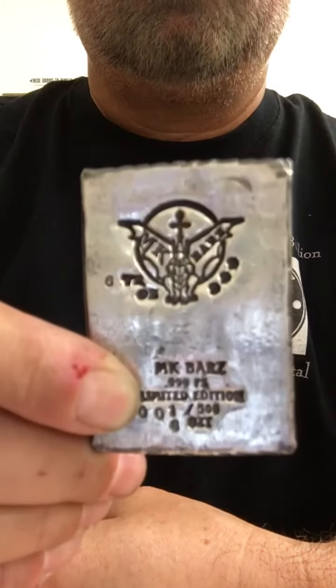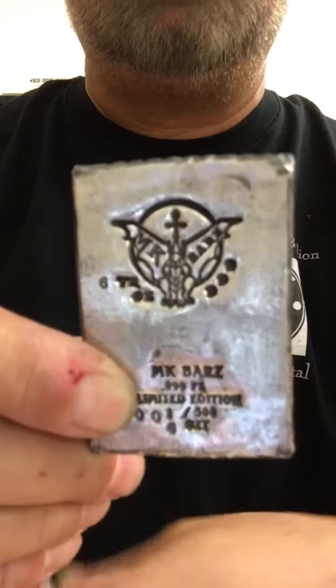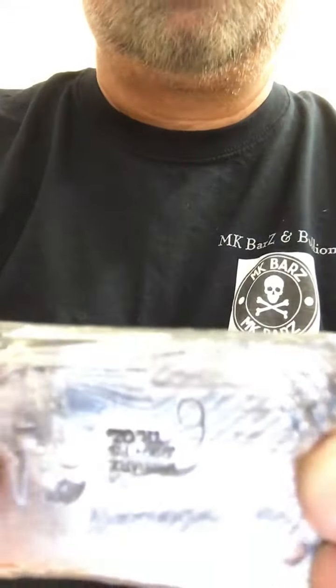So here's a new limited edition gargoyle. This one happens to be six ounces wafer — we'll be making them in three ounce, six ounce, and ten ounce wafers.